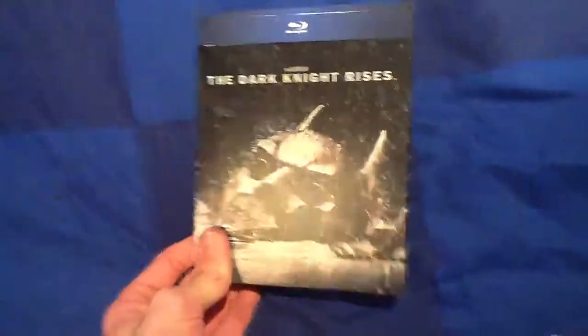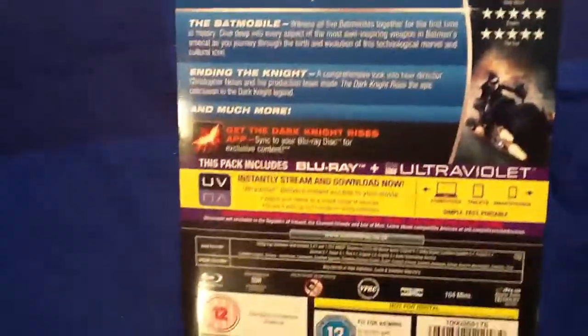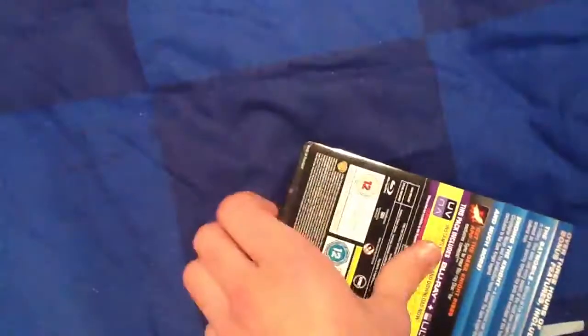So here it is. I like this rain effect I've got going on with the bat cowl — it's really nice, metallic in a way. Here's the bat before I take it off. Special features. Also includes ultraviolet digital copy. I don't know if I'll use that — I probably will because the film's good.